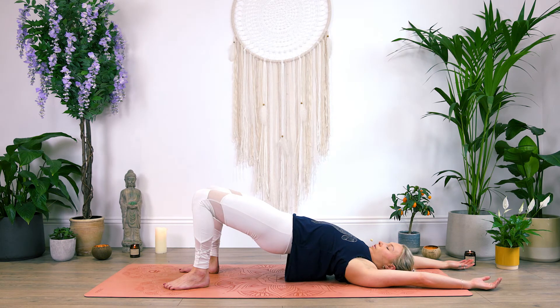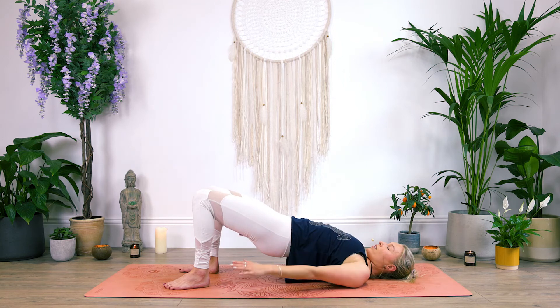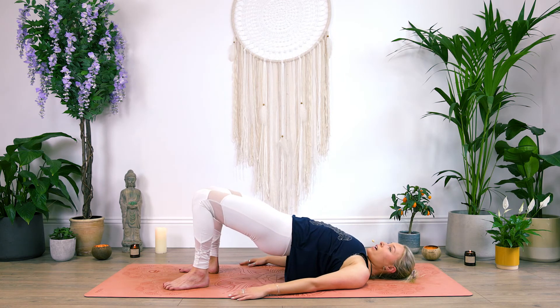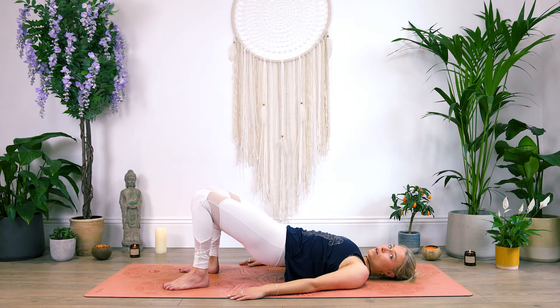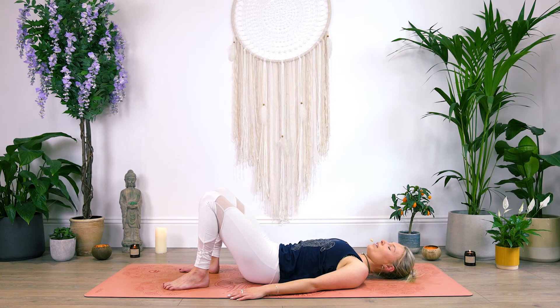If your hands are above your head, just bring them back down either side of the body. And then begin to slowly lower yourself down one vertebra at a time, till your tailbone is grounded on the mat.